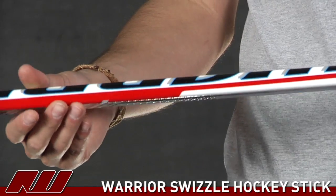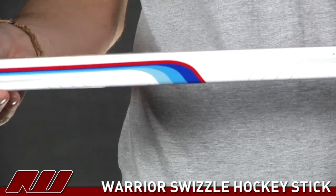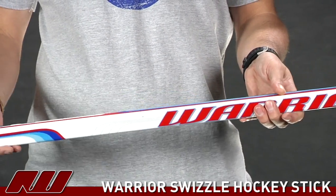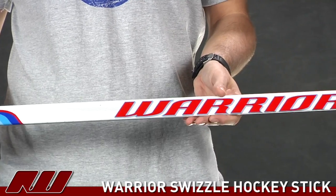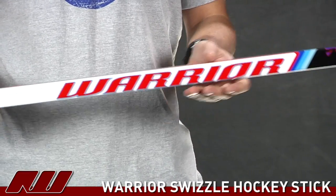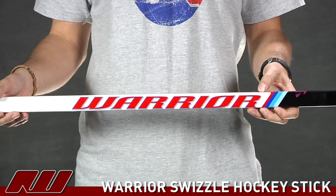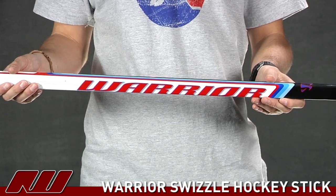The other thing they've really done on this stick is re-engineer the flex. They've added materials to make it stiffer in the center portion, increasing the recoil. According to Warrior, they've been able to increase it 21%, which is going to increase your shot velocity and give you some harder shots.